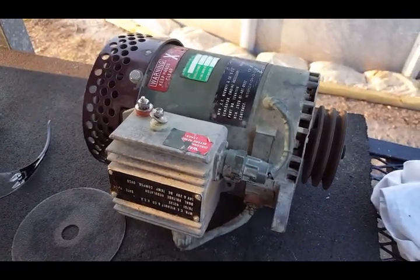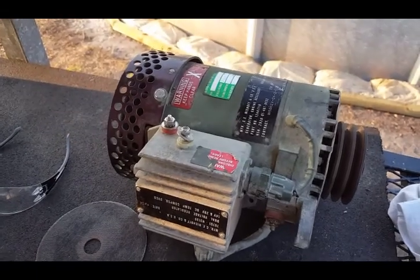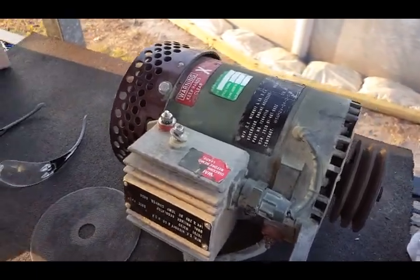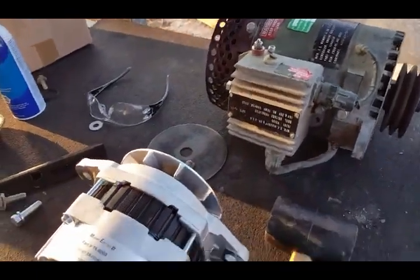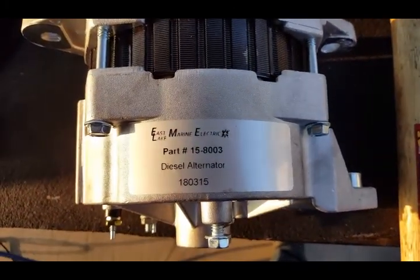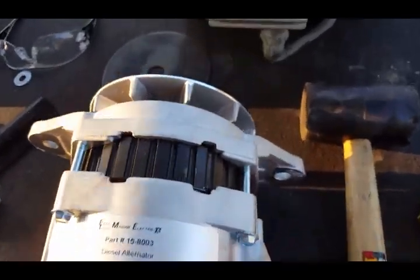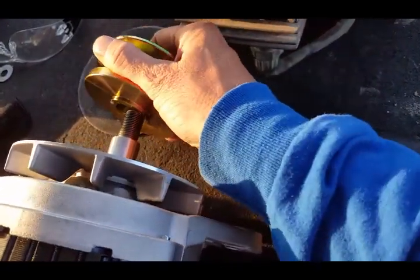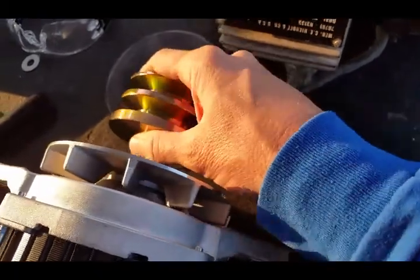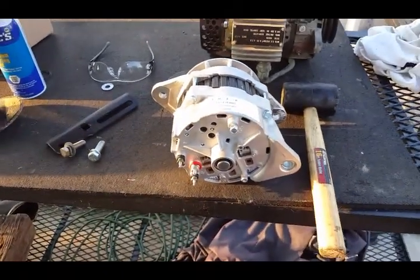They could get me a whole new set for three thousand dollars. I opted for a 24-volt 70-amp alternator off Amazon for 110 bucks.